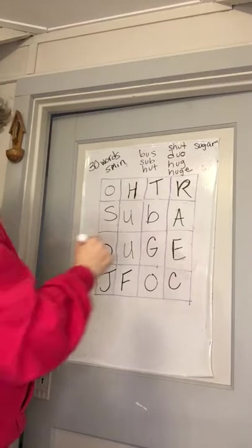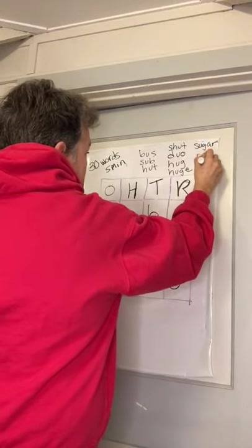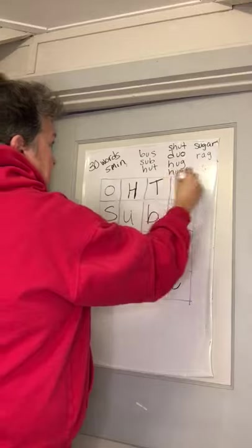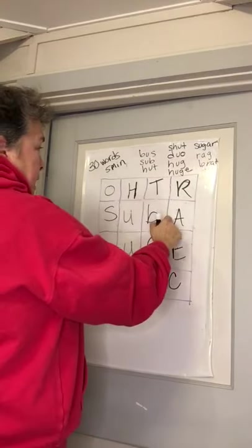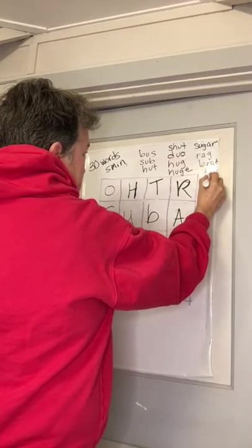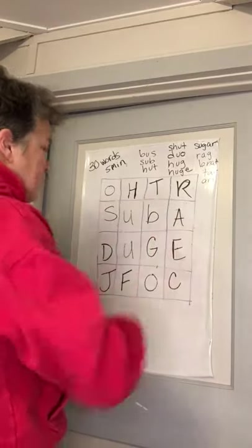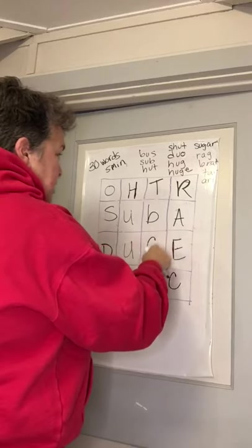Now we have rag — R-A-G. Work in the corners. Brat — B-R-A-T. Tar — T-A-R. Art — A-R-T. You know you want to say fart, because it just seems to be a theme I have. But there's no F, except it's way down here. Bag — B-A-G.